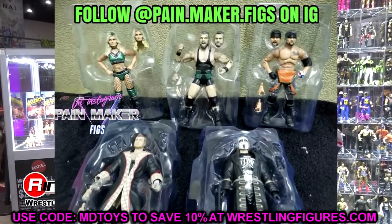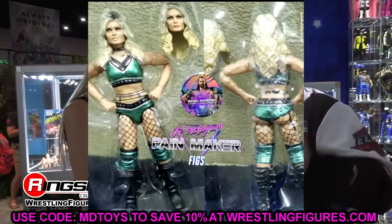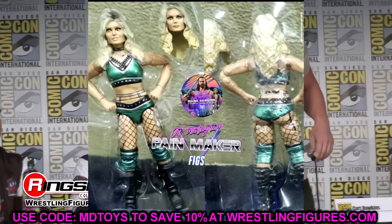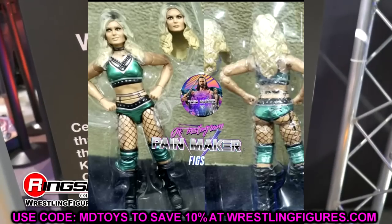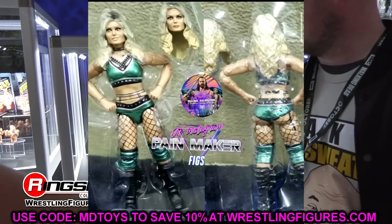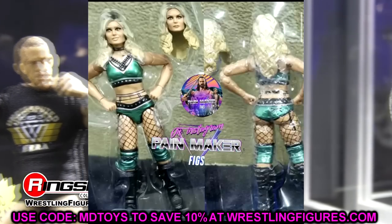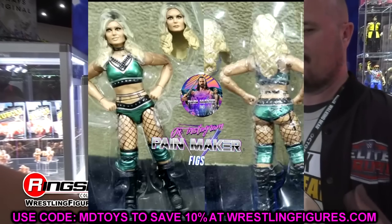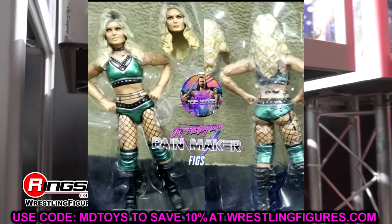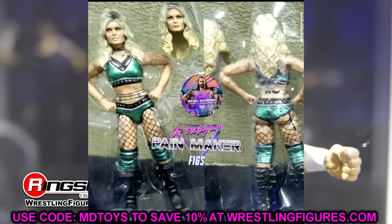Starting out first, let's zoom in and take a look at Teconti. We already saw the render images of it, but here it is in plastic form and I'm liking what we see. I like the green gear with the nice metallic going on and all the pieces we've got here. The head sculpts look good — you've got the bun-on-top version and the hair-down version, so that's pretty cool. A lot of figures in the set come with two interchangeable heads, and the metallic green attire with black boots looks solid.